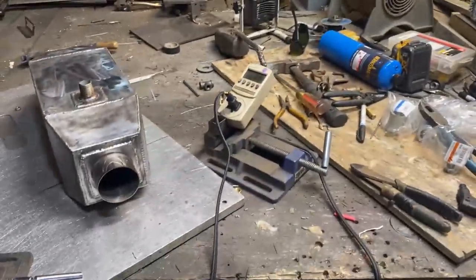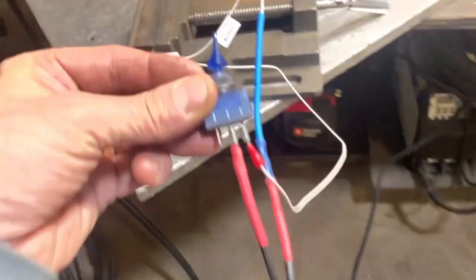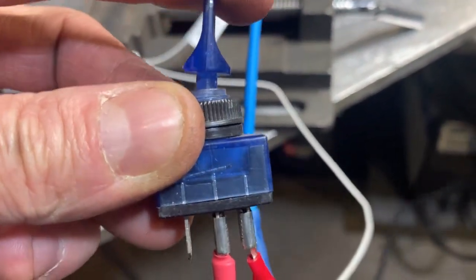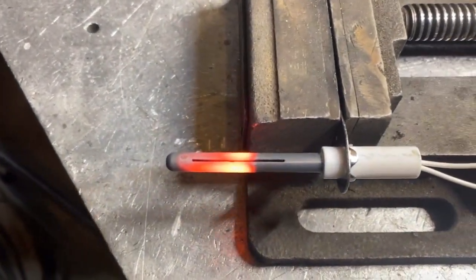So I have a switch and I have this bad dude plugged directly in. What is up with this bass-ackward switch? Oh I see — it's rocked that way. Now it's on, so this is what we get.